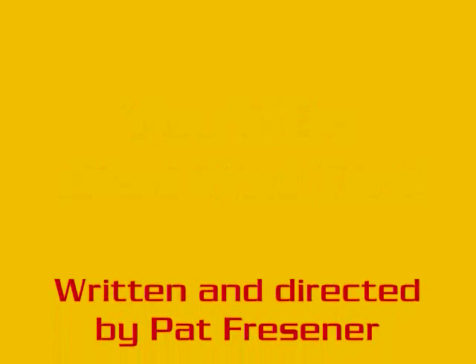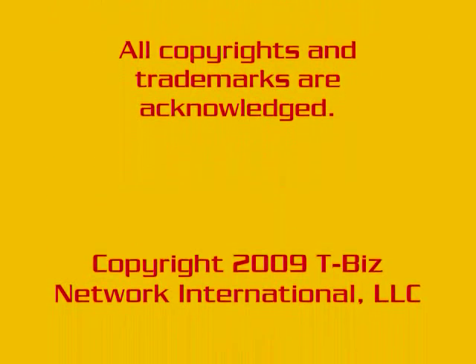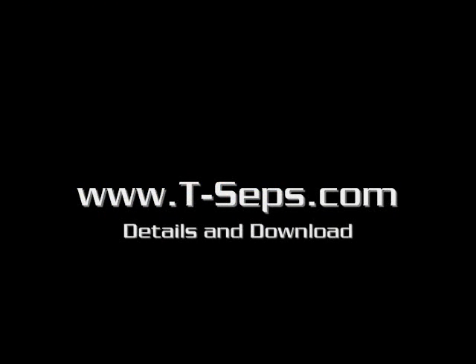Download it today for a 20-day free trial. You'll be glad you did. Have a great day.